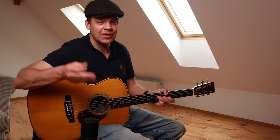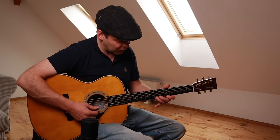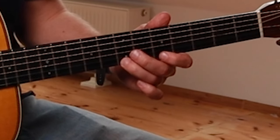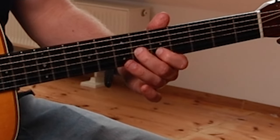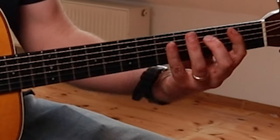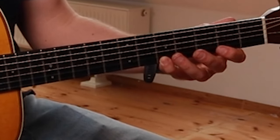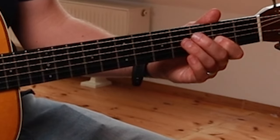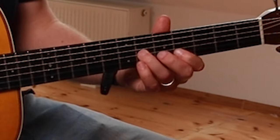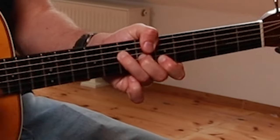I'm going to be using A major pentatonic to come up with a few licks. Just a quick visualisation — the notes I'm going to be visualising are shape 2 pentatonic: 7, 5, 7, 5, 6. This slides down into shape 1 pentatonic to 4. So I've got shape 1 here, but using the A note as A major pentatonic. I'm visualising that shape but sliding into this shape here, which matches this chord.